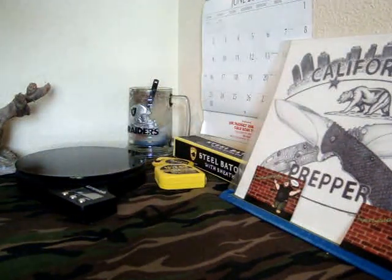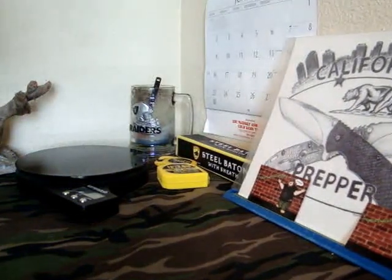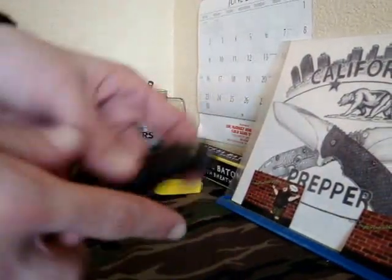Without further ado, let's bust out the nameless knife, shall we? There she be, guys. The Big Medusa.